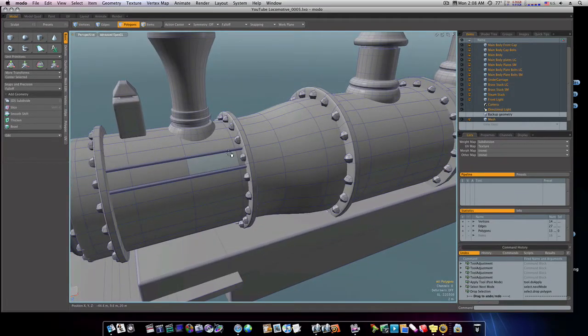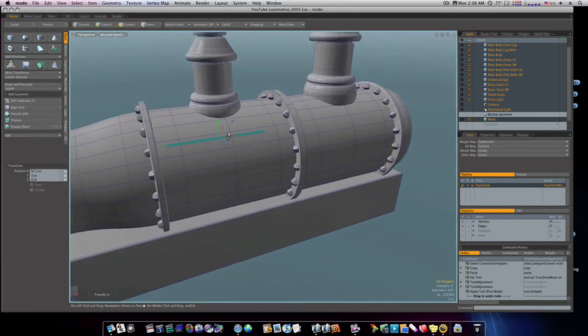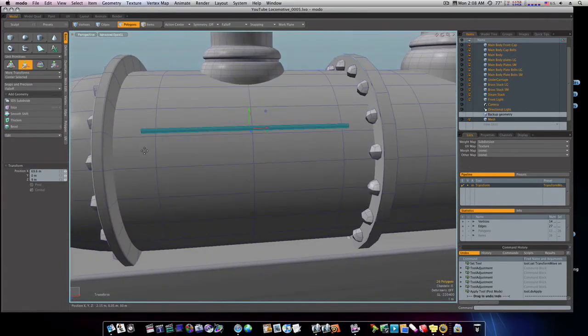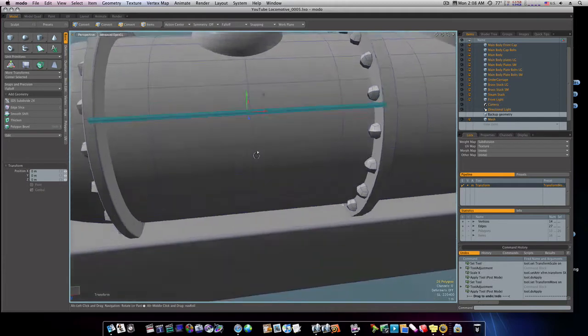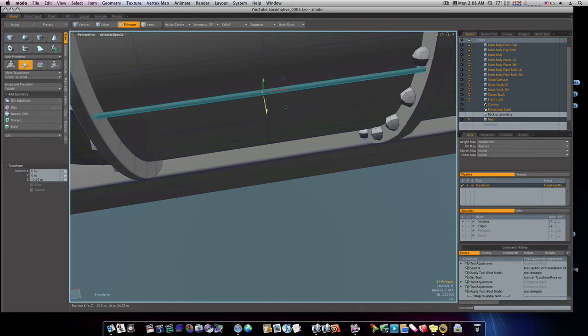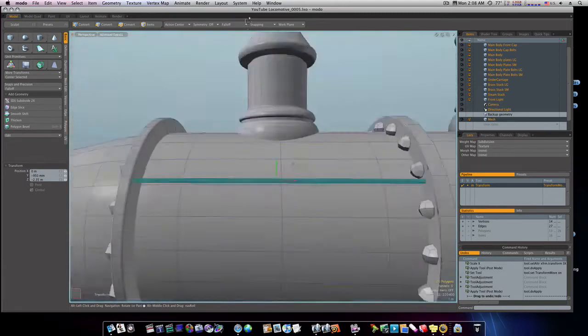Now we want to do a couple more of these. I'm going to grab this one, copy and paste it, and haul it straight over here like this, and bring it out to where its face is showing. Let's hit the R key to scale it and scale it out here like so, and now we can position this. That looks pretty good.